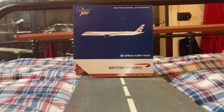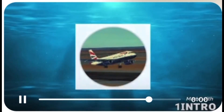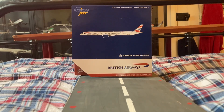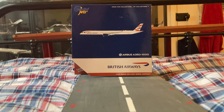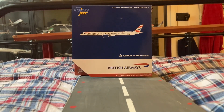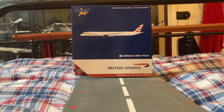Hey guys, welcome back to another video — we're doing an unboxing! This model is very interesting: it's the Gemini Jet British Airways A350-1000 at 1:400 scale. So let's get unboxing.